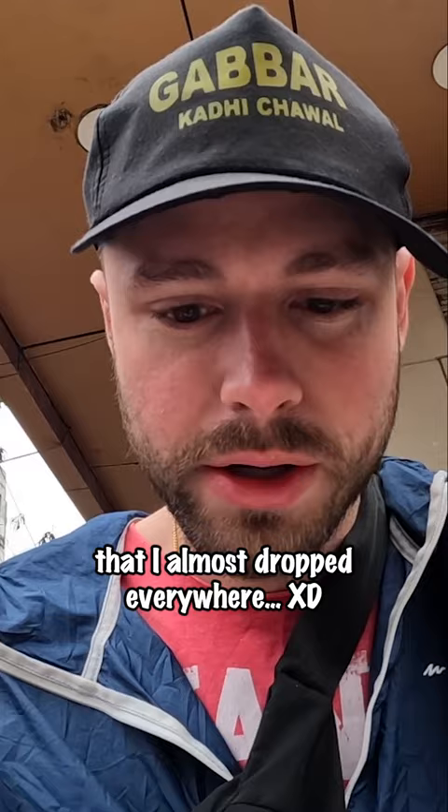Look at that — big chunks of paneer in here that I almost dropped everywhere, but I didn't. Getting this all mixed in, look at how it just soaks in. It's just this delicious...